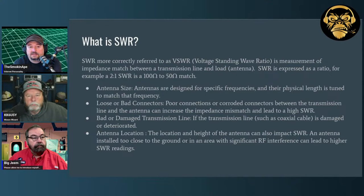What impacts SWR: antenna size — antennas are designed for specific frequencies and their physical length is tuned to match. People use loading coils, traps, or capacitance hats to manipulate electronic characteristics without adjusting physical length. Loose or bad connectors are something that gets people all the time — poor or corroded connections between transmission line and antenna can cause an increase or decrease in impedance and mess up your SWR. Bad or damaged coaxial cable is another factor — my lawn guy hit my coaxial cable and chewed it up, making my SWR go crazy.